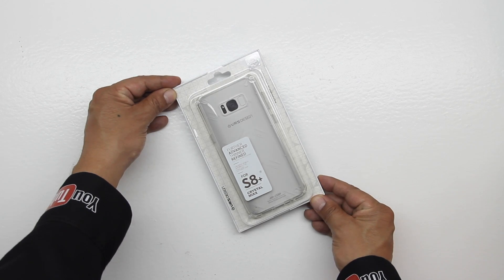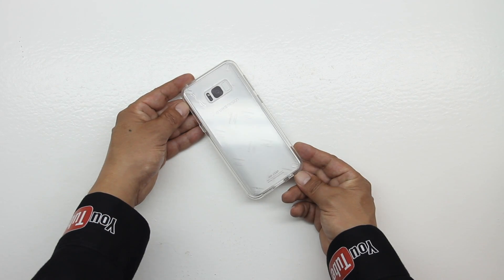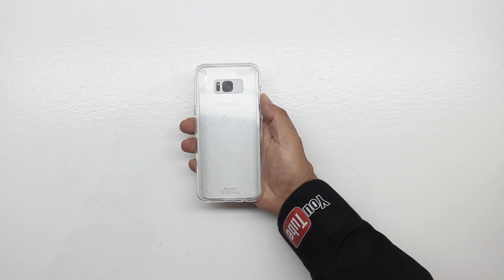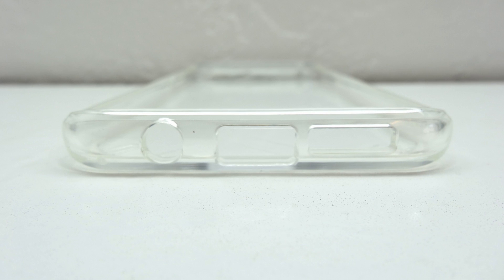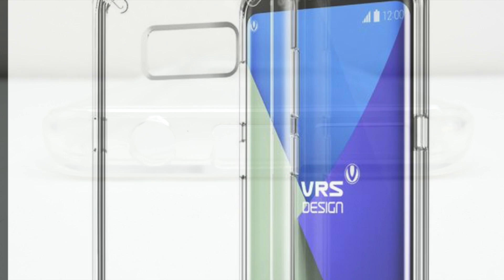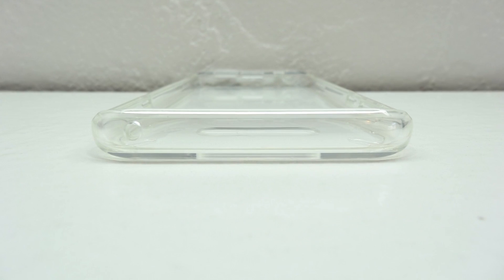Next up we have the crystal mix case. Opening up the packaging we are presented with the case itself along with our certificate of authenticity. The crystal mix Galaxy S8 Plus case is created to be completely transparent to show off the design of your device while providing the most essential layer of protection on all sides. A lot of gel style transparent cases are really flimsy however this one is made extremely well. Taking a closer look at the bottom we get cutouts for our 3.5 millimeter headphone jack, USB type C charging port, microphone and speaker. On the left our volume up and down buttons and dedicated Bixby button are protected, on the right our power sleep wake button is also protected, and up top we have a cutout for our microphone.